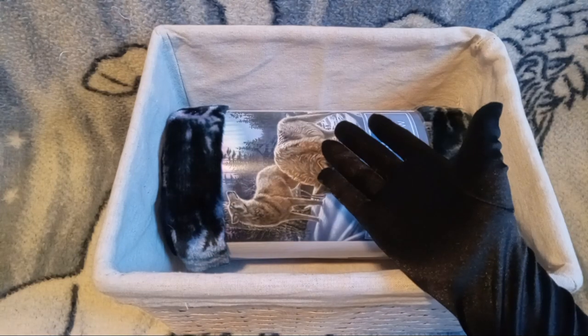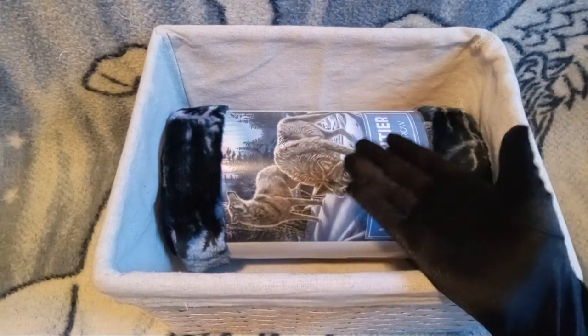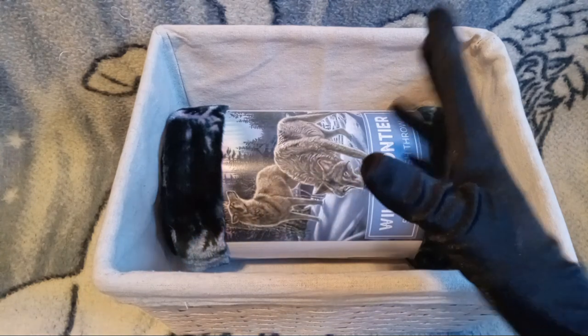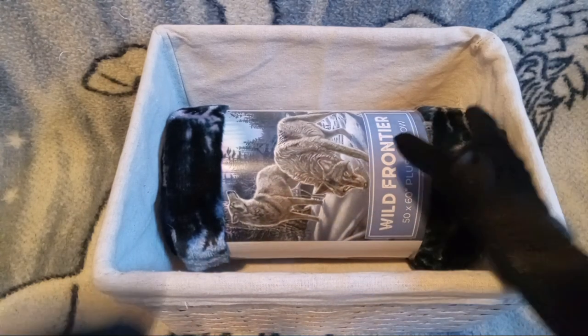Hello, YouTube! I am Jake from Peyton B and their friend, and today we have a blanket!